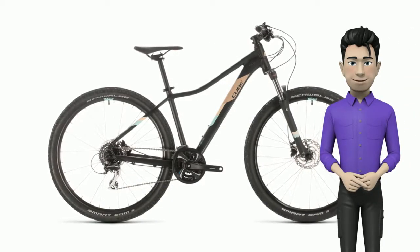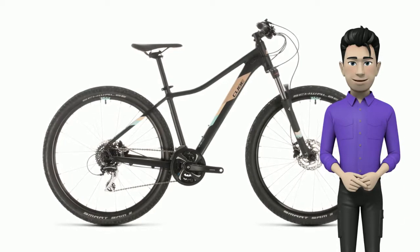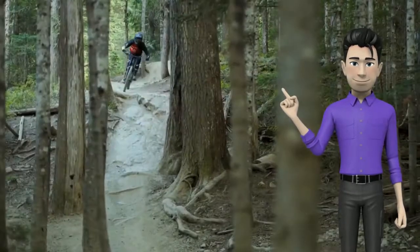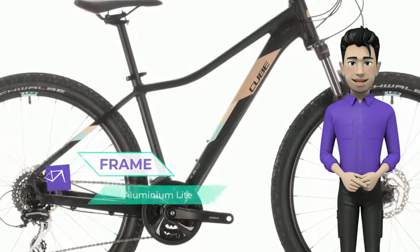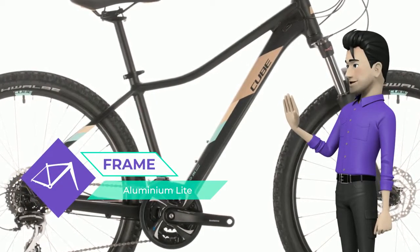Welcome! Meet the new Cube AXS WSEXC Black 2020 year bike. If you're looking for just the right blend of comfort and performance in a mountain bike, the AXS WSEXC will fit the bill very nicely.